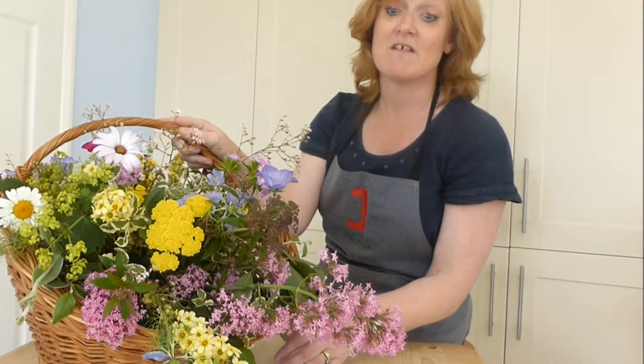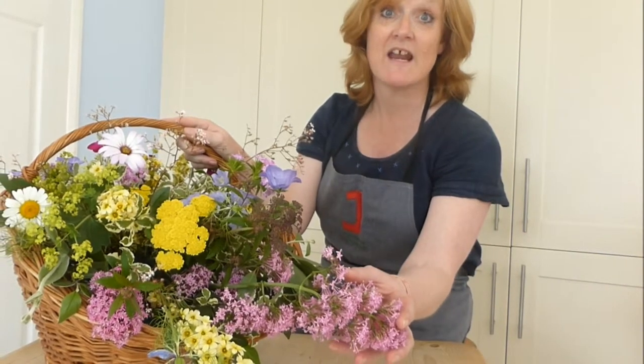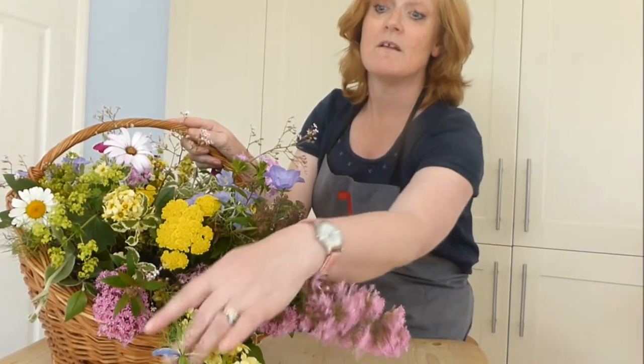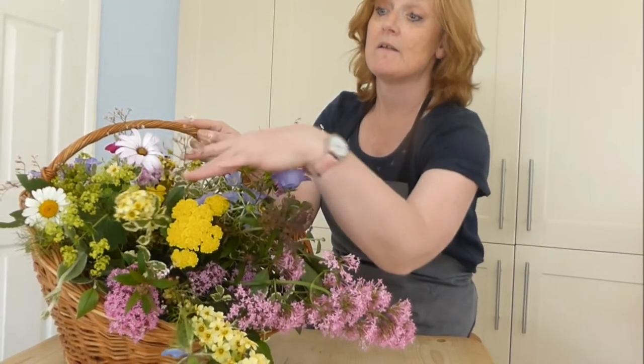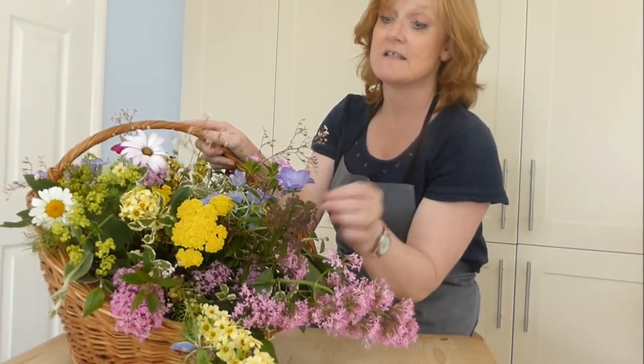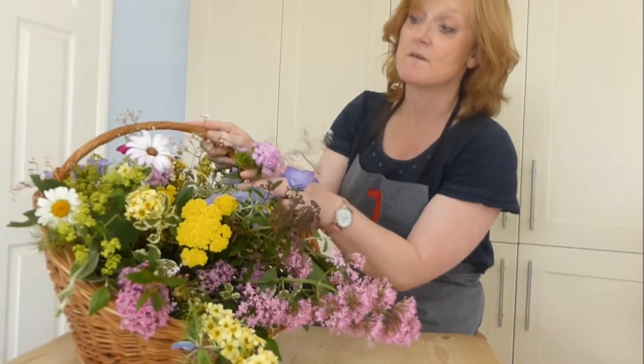And here you can see the arrangement we made today using red valerian, sisyrinchium, nigella or love in the mist, the lovely yarrow, London pride, and some campanula bells and also some sweet williams.